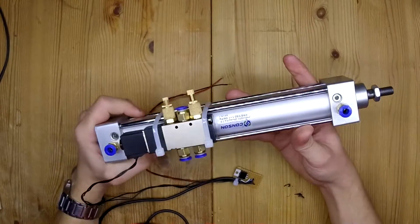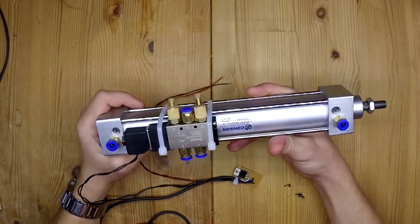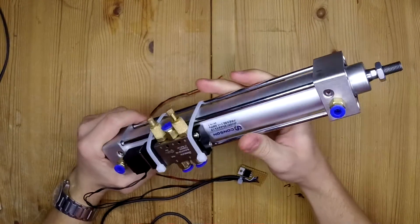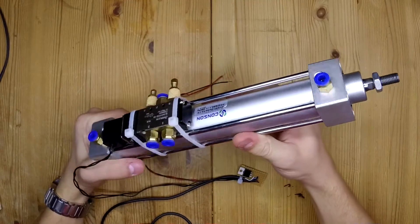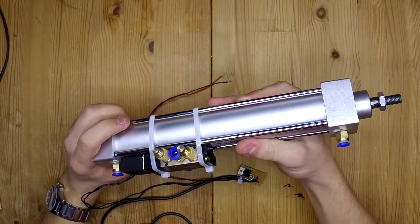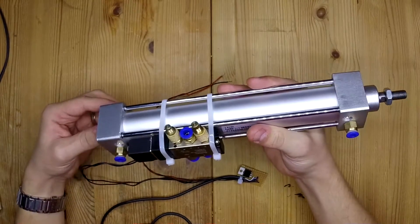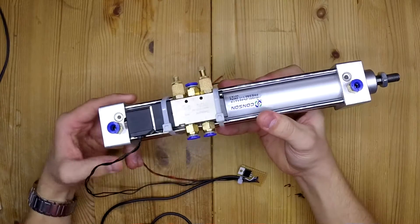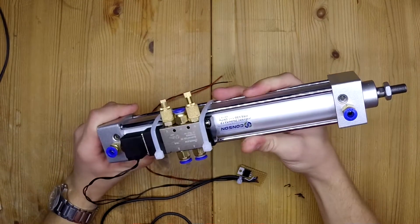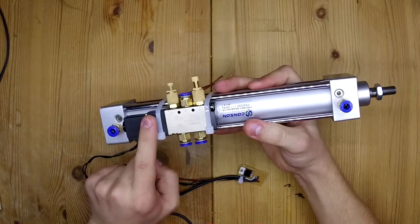I wanted to show you guys my emergency brake system for my remote-controlled full-size car. I've chosen a pneumatic piston, which I got from eBay for around 28 bucks. It is 175 millimeters long and has a bore of 32 millimeters, which gives around 60 kilograms of force if you have around 10 bars of pressure.